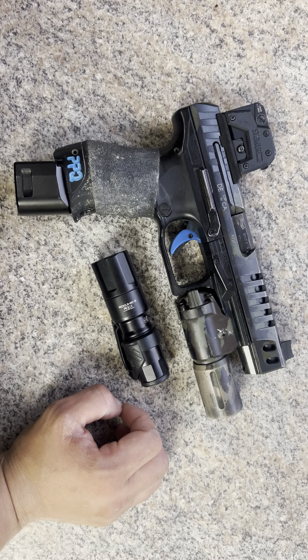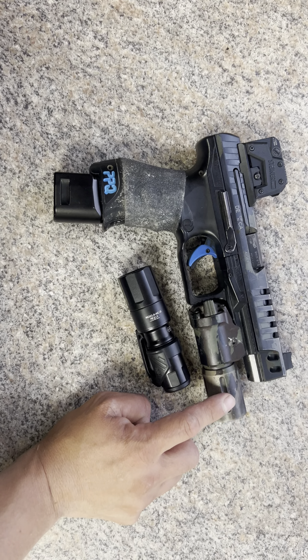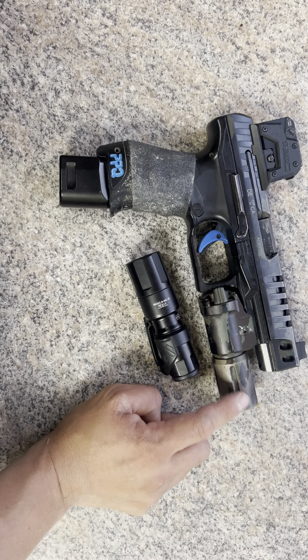We'll see what the outcome will be. I will do another follow-up video. Who else is running a PL350? Who else got one of these when they first came out?